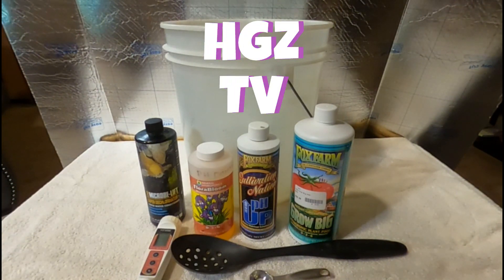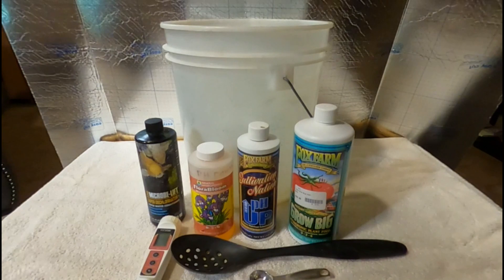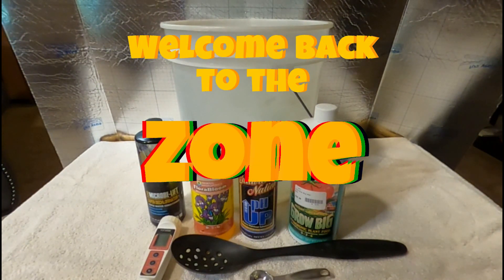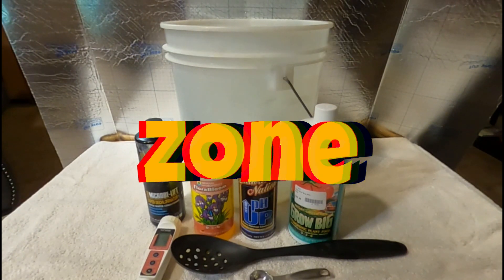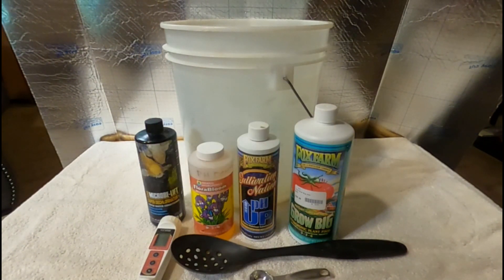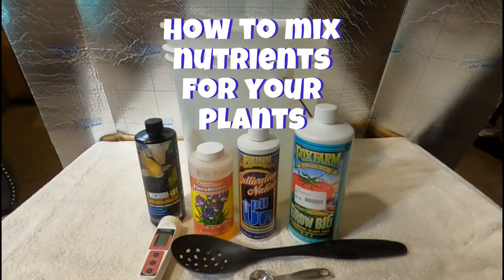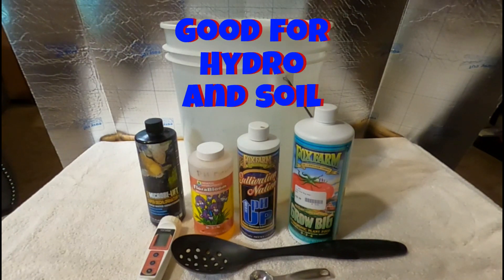Hey grommies, HGZ here, and if you're watching this video you just may learn something new today. Welcome back guys, I got something really special for you today. I've been getting a lot of requests on how I mix my nutrients — I know some of you guys are struggling out there — but I'm going to show you how I do it here in the zone and I just try to keep it as simple as possible.